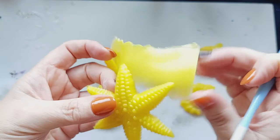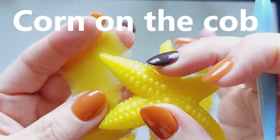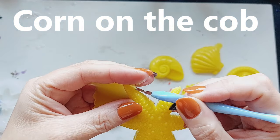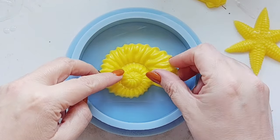I did pour the starfish, but I'm not going to lie guys — I'm not really feeling it as a starfish. Just because I think I've used yellow, it reminds me of corn on the cob. Is anyone else getting corn on the cob vibes?